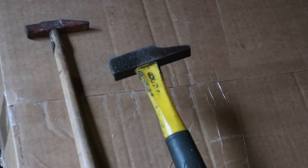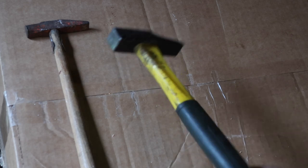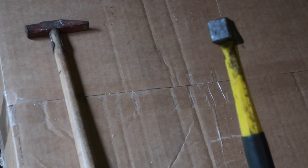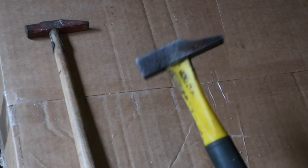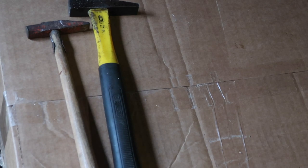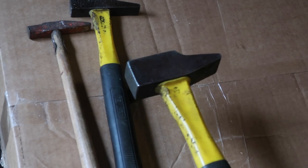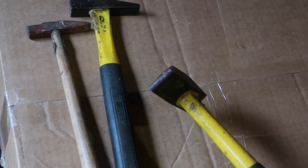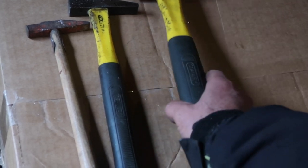This is a standard sized hammer — it's a Stanley. It's also got a square head and flat peen. This is its larger brother, a Stanley lump hammer also. Flat peen, square head.